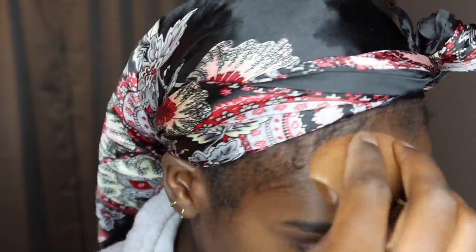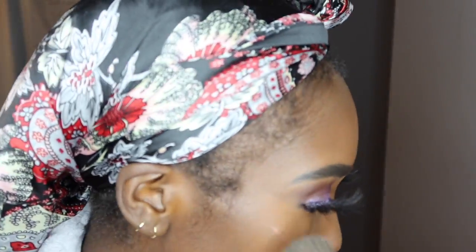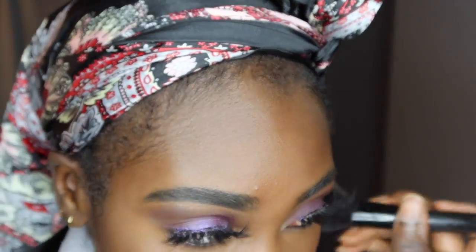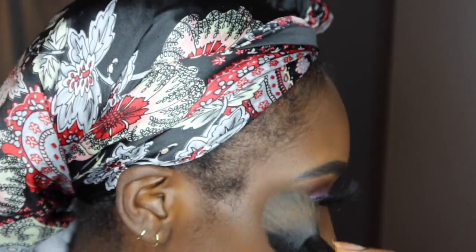In a minute you'll see it skip to me having a full face done — that's because I ran out of storage on my camera. Basically what I did was line my lips with black lip liner. I also used the Fenty highlighter — I think it's Trophy Wife, it's a pinkish color — on my cheekbone and nose. Then I outlined my lips in black, put clear lip gloss on top, and a little brown lip gloss on my bottom lip.